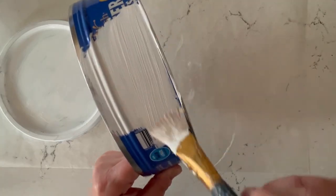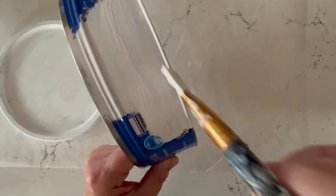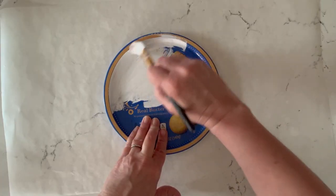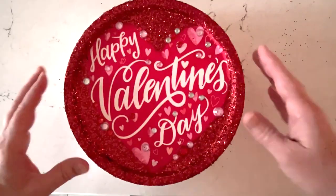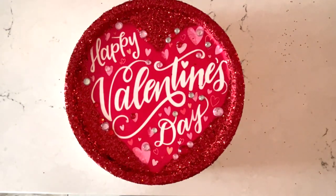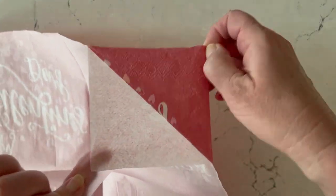The first thing we're going to do is use our chalk paint to just paint a base coat onto our tin. This will serve a couple of purposes: one is that we'll be getting rid of the original printing, but we're also creating a blank canvas for our napkin so that the graphic on the napkin will really pop.